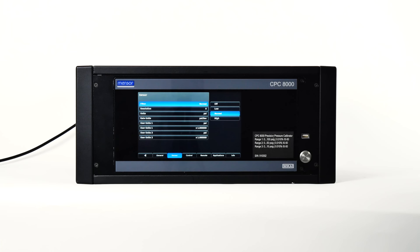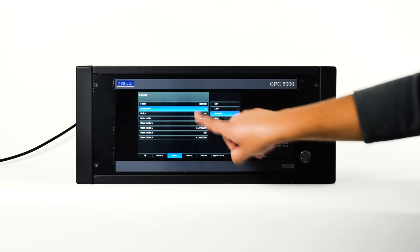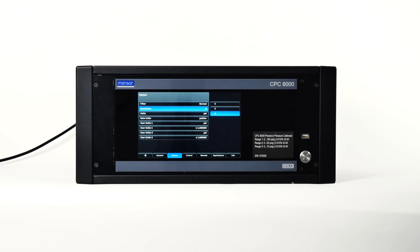The resolution button shows the current resolution setting — the number of digits shown in the pressure indication within all screens of the instrument. The user can change the resolution to 4, 5, or 6 with the CPC-8000 transducers. Press the units button to display a set of six selectable units and up/down arrows to scroll through 40 different units and two user-defined units. Selecting any of these units will change the unit of measure for all internal pressure transducers and will also apply these units to readings taken remotely.